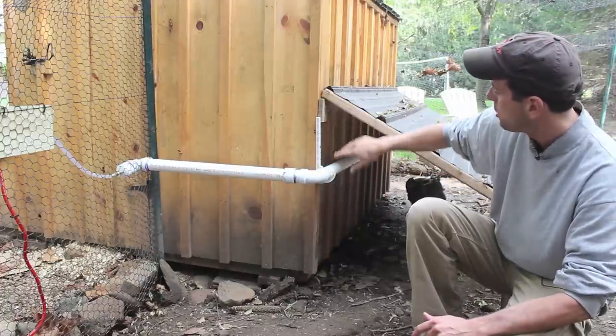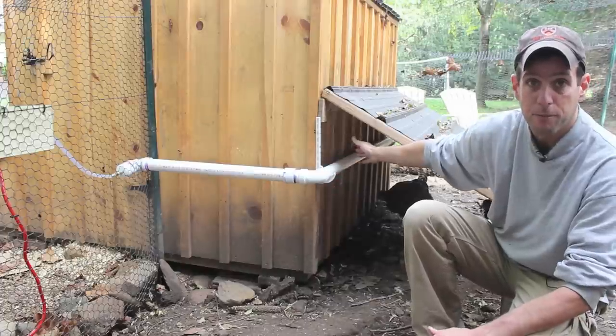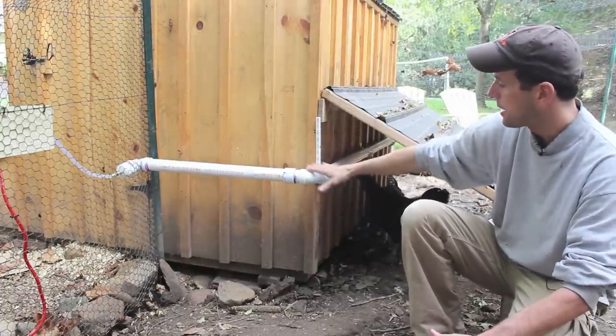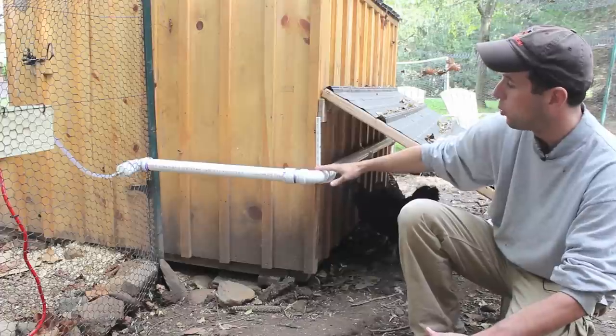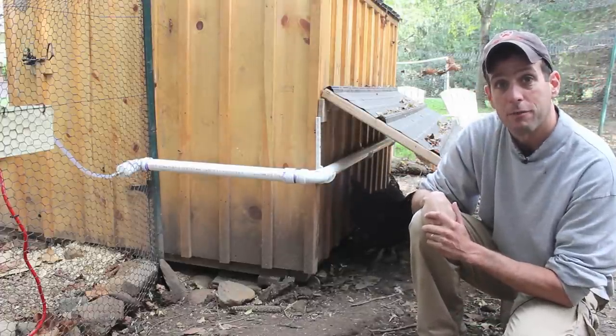I've also chosen this location because of the overhang here. It'll provide some shelter from predators from above, it'll give them shade, and it'll keep the water inside cooler as opposed to baking in the sun.